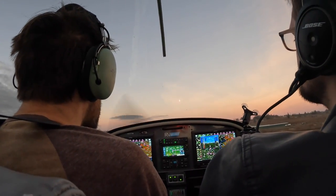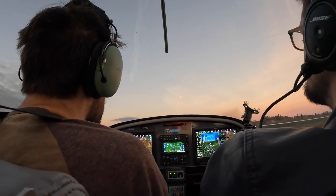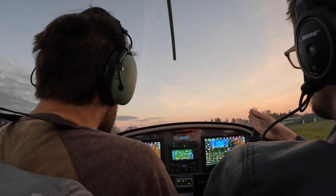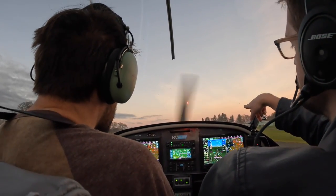Let it come down. Let it move on the controls. 55. Keep us over there. Good job. Center right. Keep us over there. Now get on the brakes a little bit. You can get us off at this high-speed taxiway.